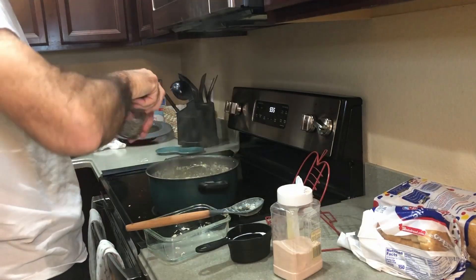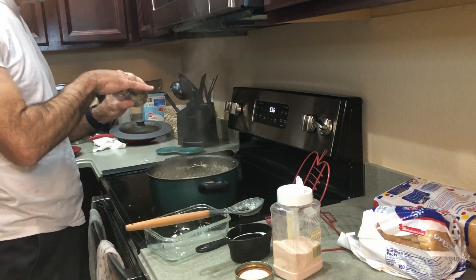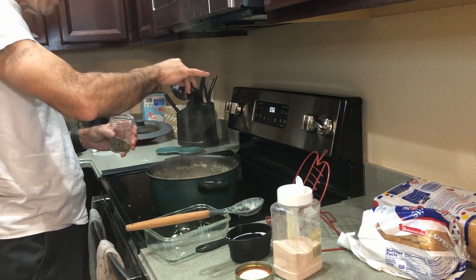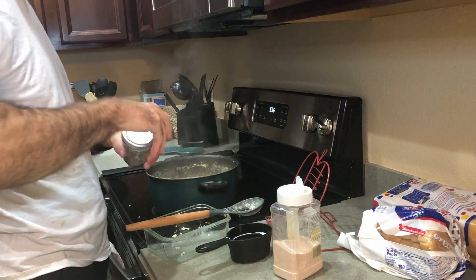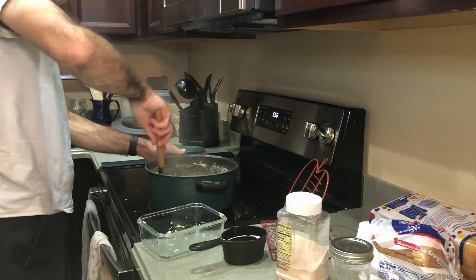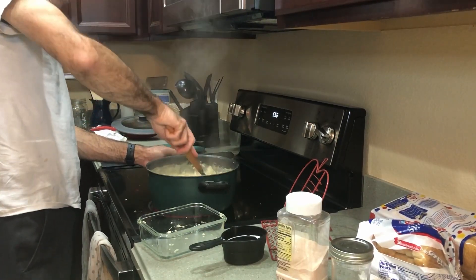I'm going to salt and pepper it a little bit. Give it a taste after the five minutes — just want to add a little more flavor. Stir it up.